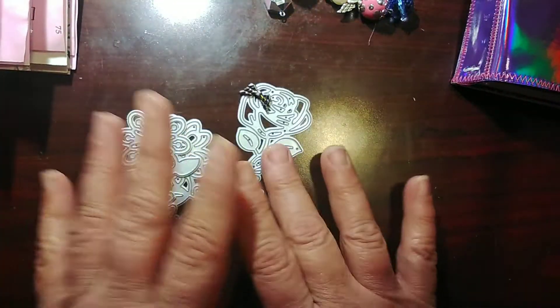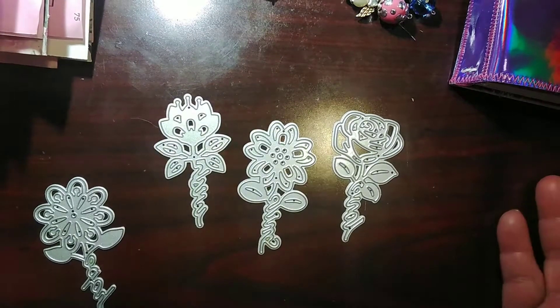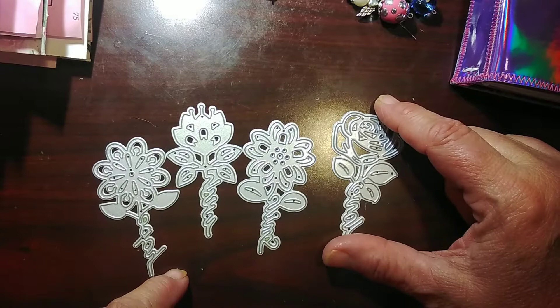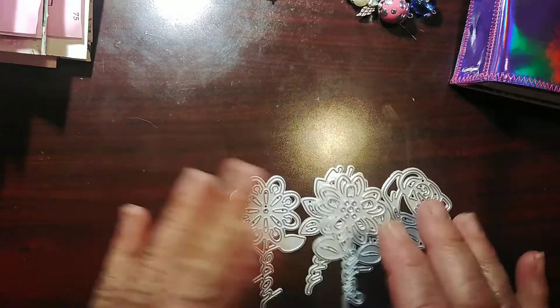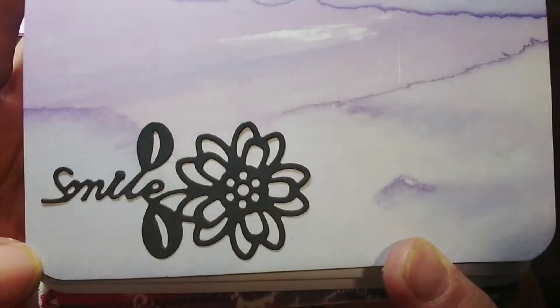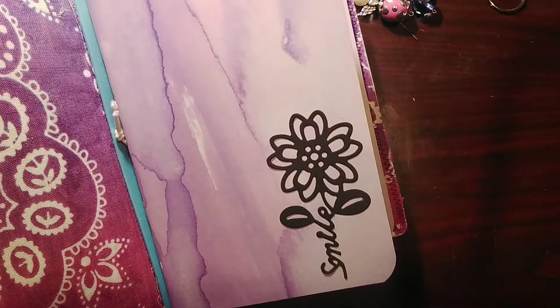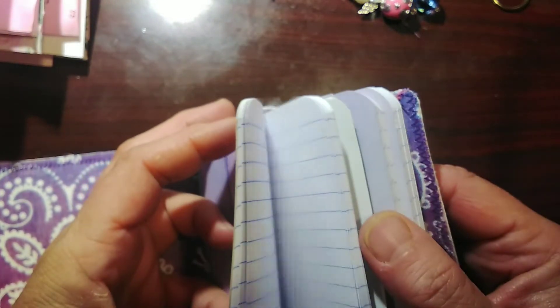Then there were the cutting dies — four in the set. I absolutely love these; I told you yesterday they're about three inches. Here's one of the ways I used them — they cut very nicely. It is so stinking cute. You can use it in a spot where you need just a little something, and then I used it going up the page in a journal as well.